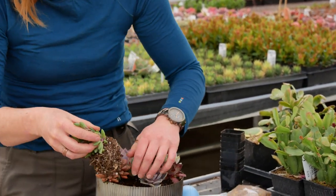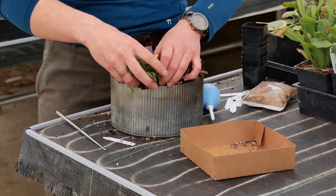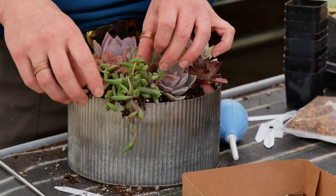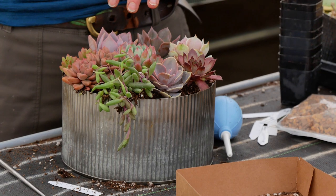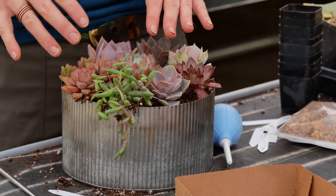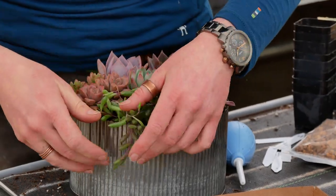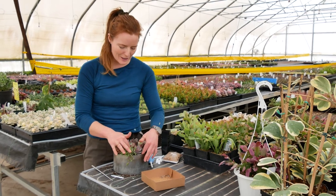This is going to fill the crucial role of the spiller in the arrangement. You may be familiar with the idea of thriller, filler, and spiller when you're creating an arrangement — that's having a thriller, something tall, a filler to fill in the pot, and then a spiller to dangle out. So that's creating levels and a little bit of interest. There are different leaf shapes to look at here.